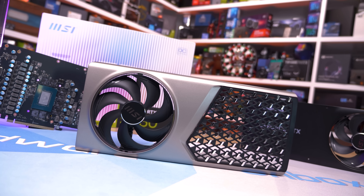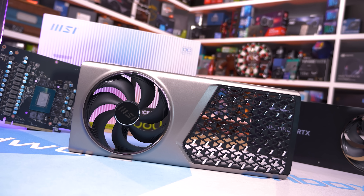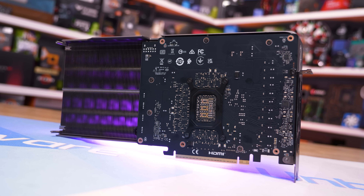Now it's time to tear the card down fully — please note this was done after all thermal testing was completed. Removing the backplate is a quick and easy job: simply remove six screws and it lifts off, exposing part of the massive heat sink along with the rear side of the PCB.